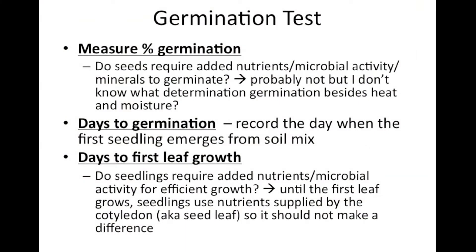I thought about three things to measure for this germination test. The first is percent germination — I'm going to count up the number of seedlings that come up per pot. What we're testing here is whether seeds require nutrients, microbial activity, and minerals to germinate. Generally I don't think this should be the case; I think germination has more to do with moisture and heat than the nutrient content of the soil. The second thing I'll record is days to germination — I'll jot down the day when I first see seedlings emerge from the soil for each pot.